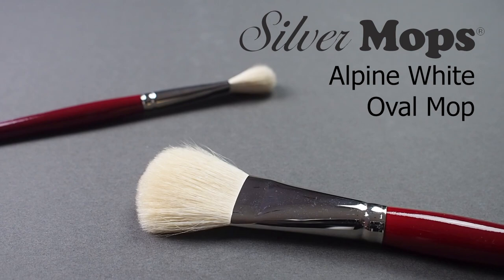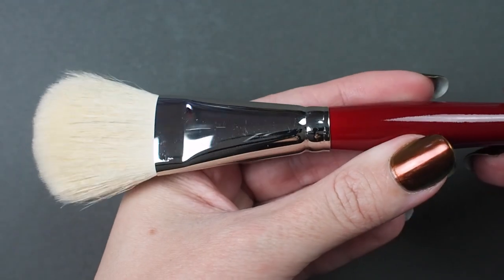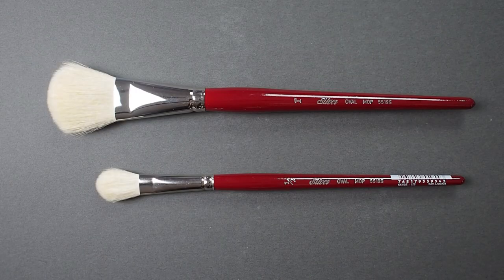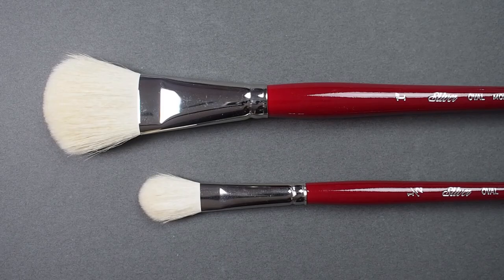Let's have a look at Silver's Alpine White Oval Mop. This short-handled natural goat hair brush is handmade by artisans. The hairs are highly dressed, which means they've been thoroughly cleaned and prepped.